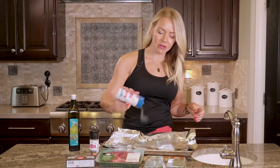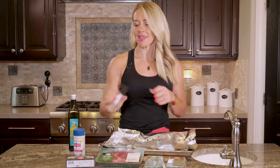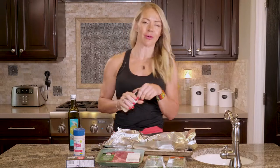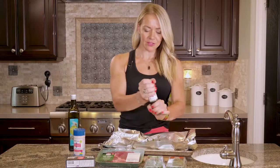Then you're just going to salt it generously. I always use Redmond real salt because it has trace minerals in it. And then you can do regular pepper or whatever seasoning you like — I'm going to do the Redmond organic garlic pepper. So good.